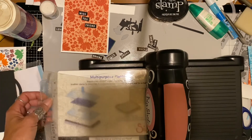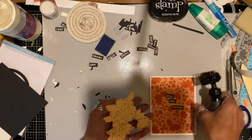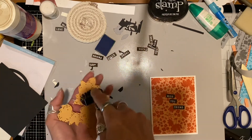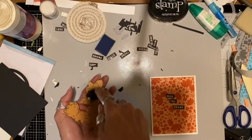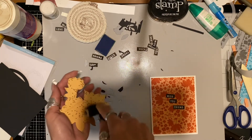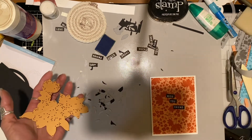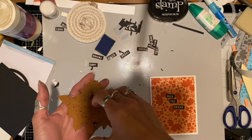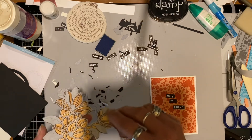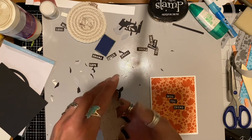If you don't die cut it all the way through, it's really hard to get it out and you could tear your little intricate die cut. So I just run it through as many times as needed. Then I take my die brush and get all the little extra pieces out of the die. If your die cut doesn't pop out, you can tap it on the table or use a piercer tool to peel it right up out of the die.